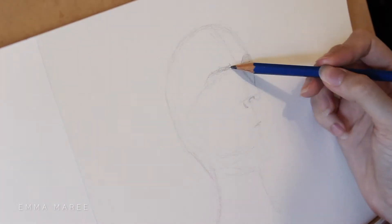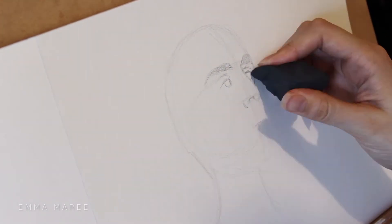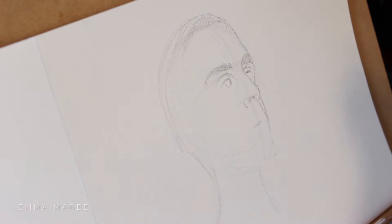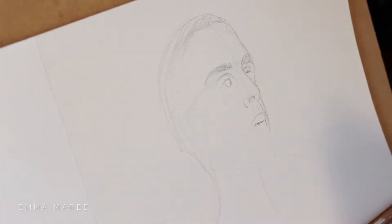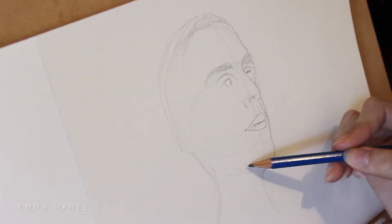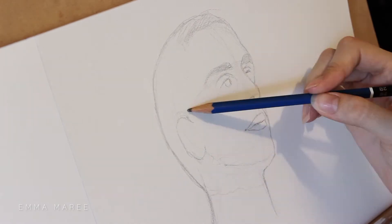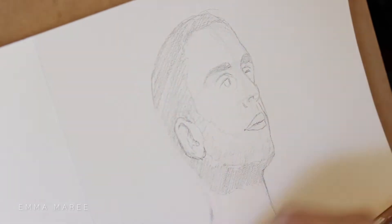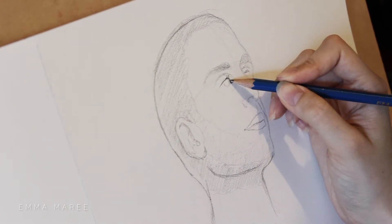Before I go in with any solid details, I want to make sure that I've got my proportions right. For this part, I want to use a very light hand — I don't want to be putting down any dark lines just in case I need to erase them. Once my basic lines are down and I'm relatively happy with how they look, I then go in with more detail, but I'm still using a relatively light hand just because I might need to fix things up.